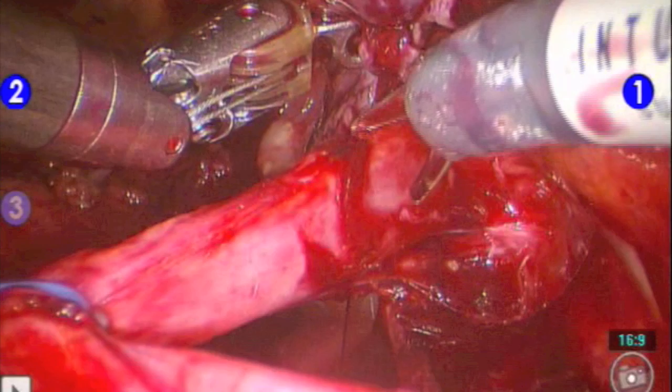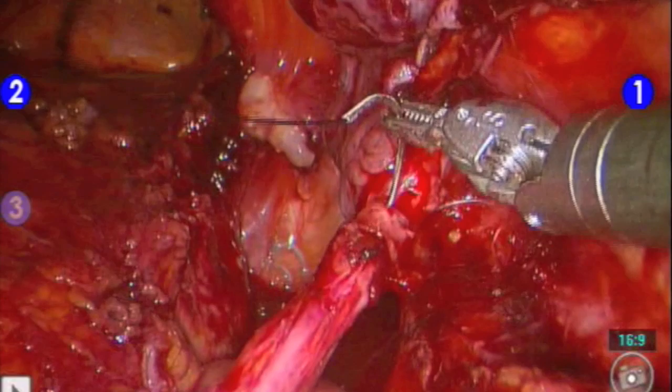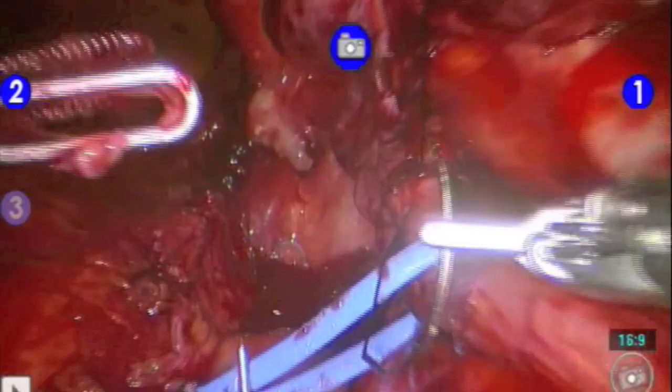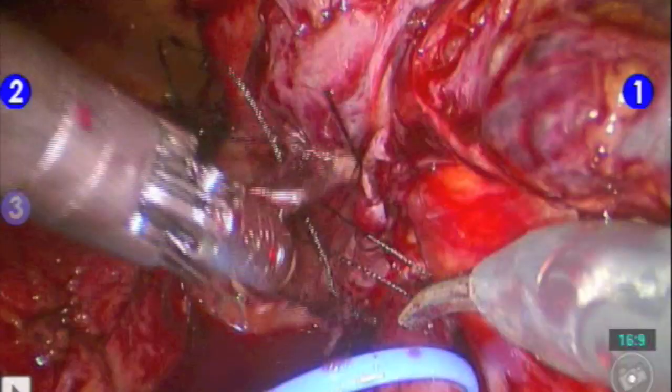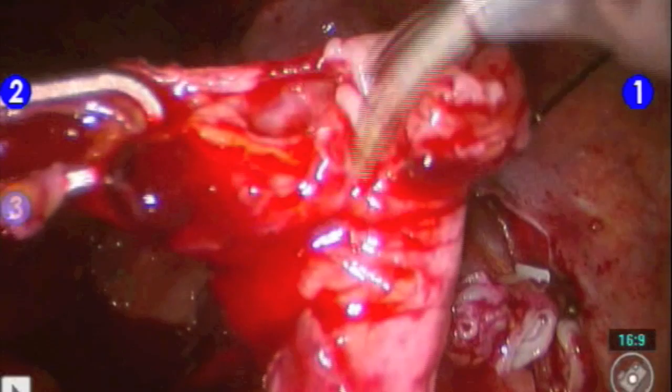A partial transection of the ureter is made, after which a silk suture is passed to create a handle for use later in the operation. Ureteral transection is then completed and the ureter is spatulated for future anastomosis.